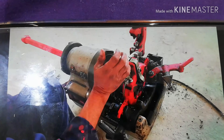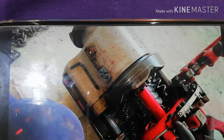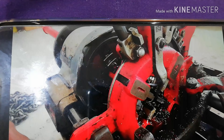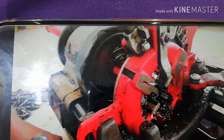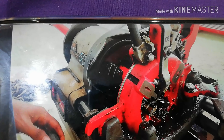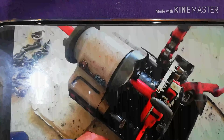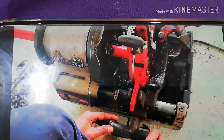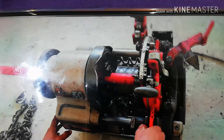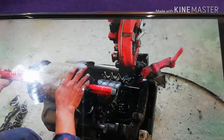This is the threading machine. This is the threading die, from half inch to two inch, in this machine. Now we are making threading by rotating this rack handle clockwise. Here you can see threads have already been made.